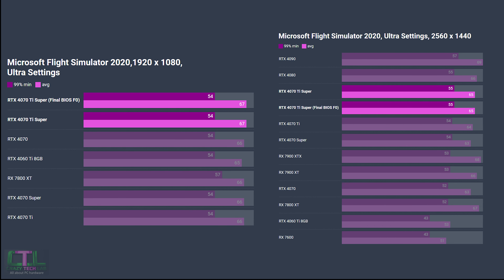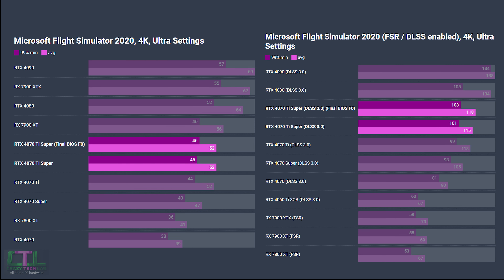Next is Microsoft Flight Simulator. No performance uptick at 1080p or 1440p, as results tend to come down to other system aspects in this game at lower resolutions. Stepping up to 4K we see a small uptick in the minimum 99th percentile without DLSS, and with DLSS and frame generation enabled we see upticks in both the minimum and average frame rates, though nowhere near enough to approach the RTX 4080.